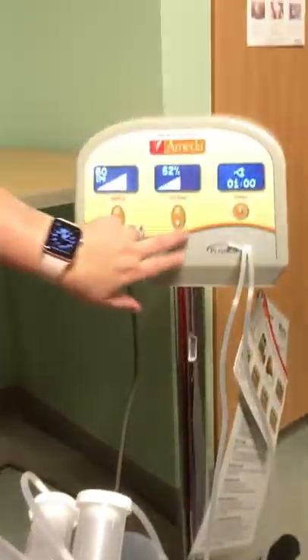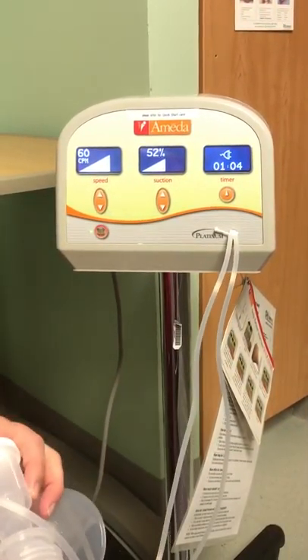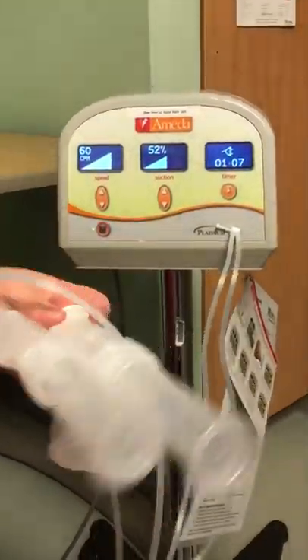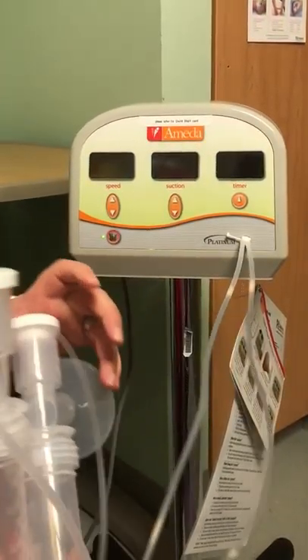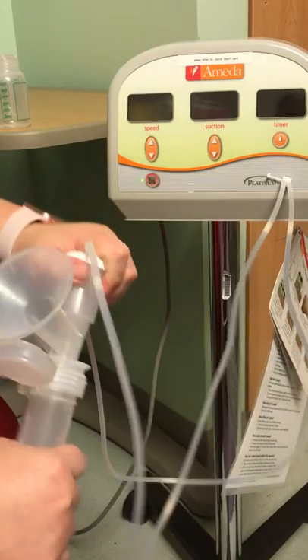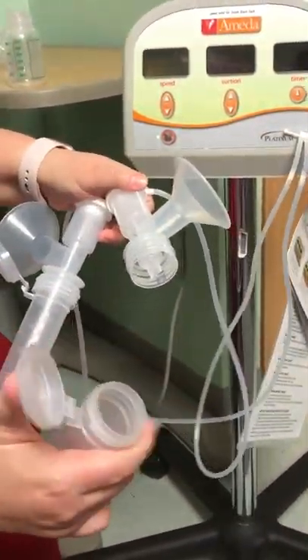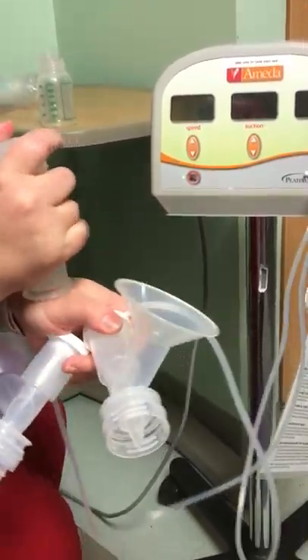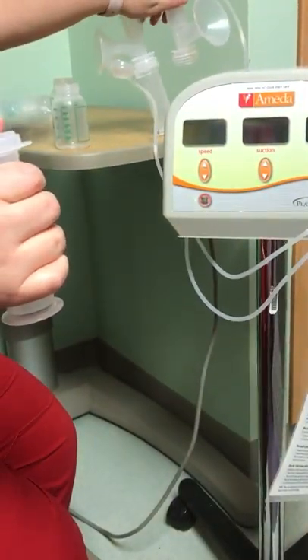The mom would continue at this speed for 15 to 20 minutes, usually until her breasts are empty. Once she's done, turn the power off. Disconnect the Snappies, close the lids, label them per Choa's policies, and then store them either in the breast milk freezer or fridge depending on whether the milk will be used soon or not.